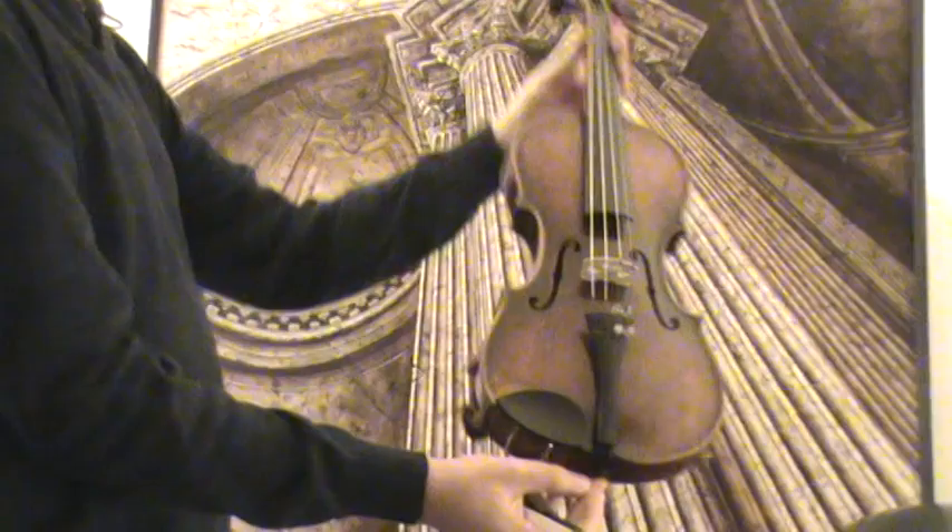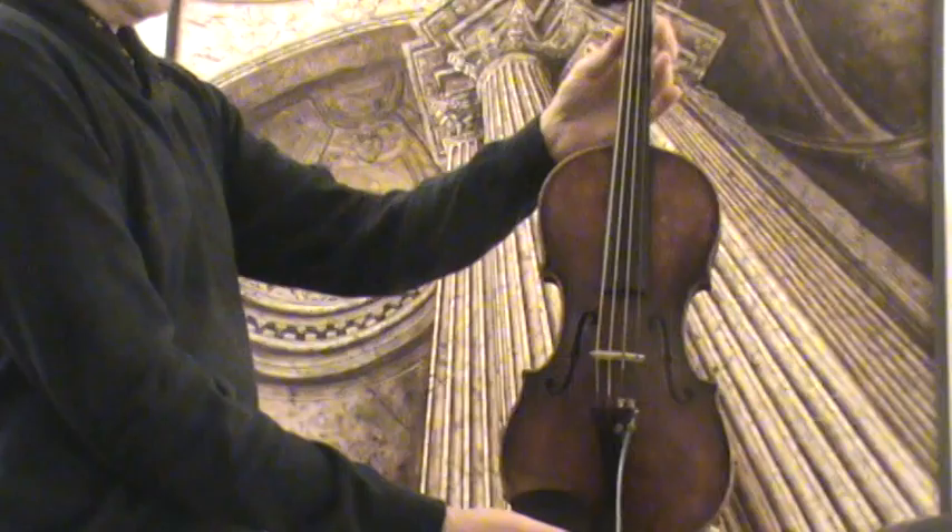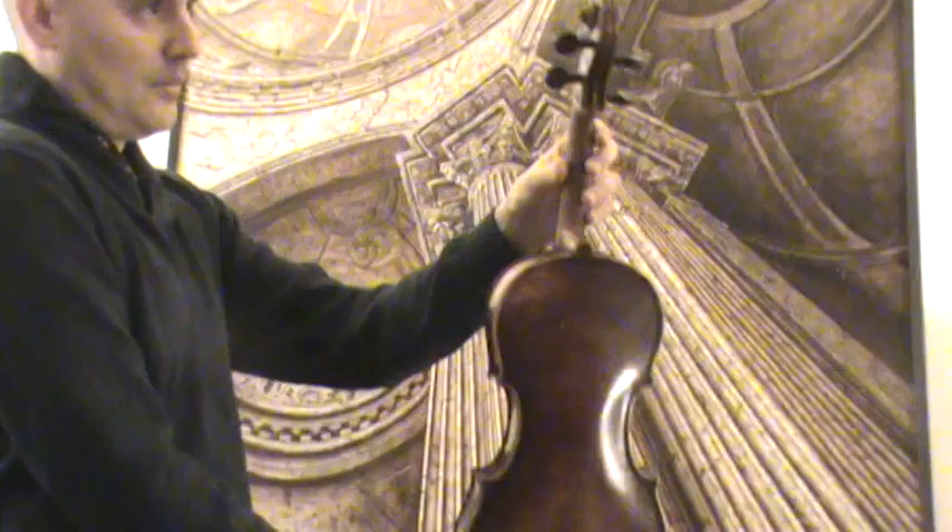The violin shows a nicely flamed two-piece maple back and a medium to fine grain spruce front. As a Mugini model, the violin shows the typical double inlay perfling and the extra twist on the scroll.